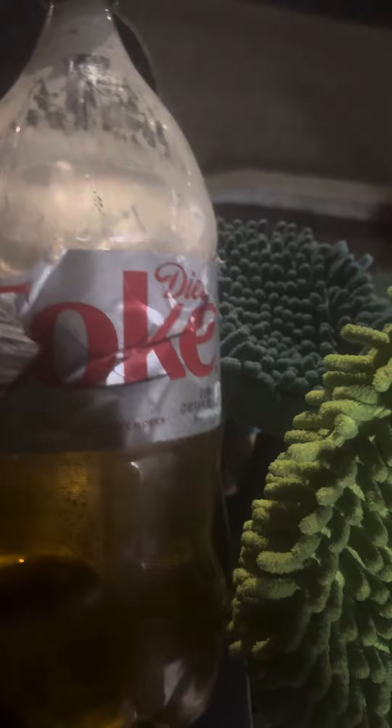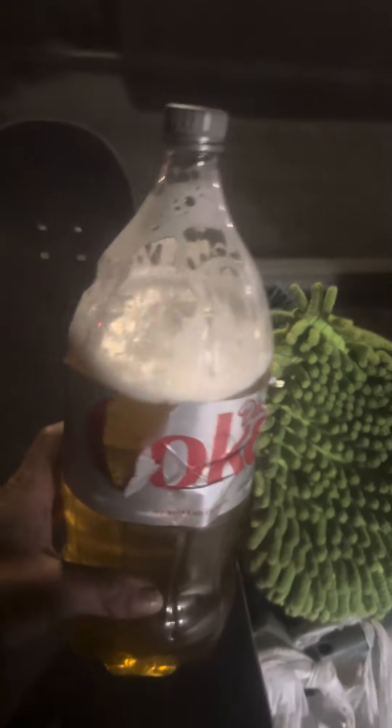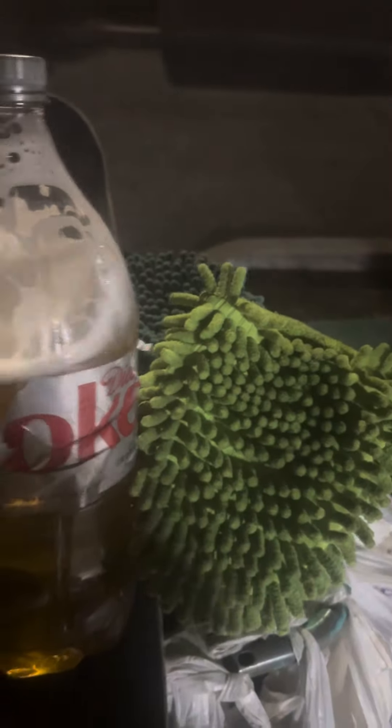This is 64 ounces of beer. 64 ounces of beer on the wall, 64 ounces of beer.